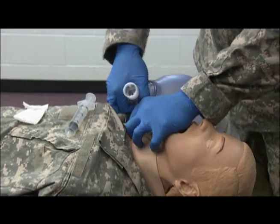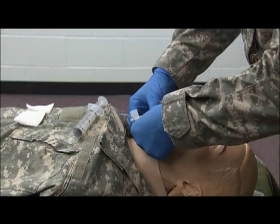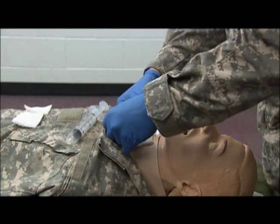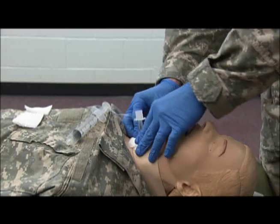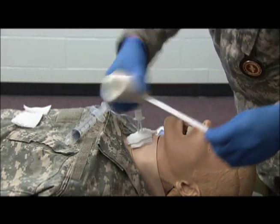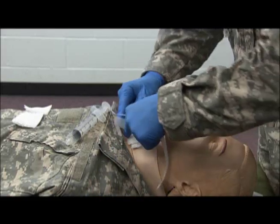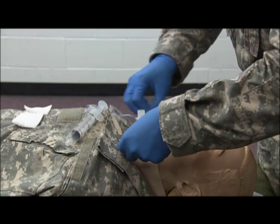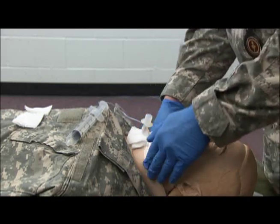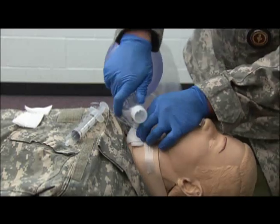So at this time, what we will do is take our 2x2s — they've already been pre-cut — and put one facing up and one facing down to help protect the incision site. Now taking your tape, we will secure the tube into place, making sure that you do not tape circumferentially, as that may prevent the air from entering the casualty's airway.